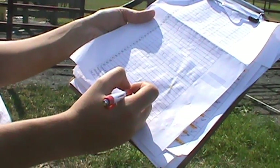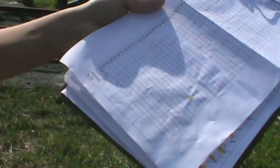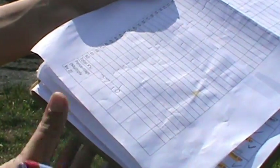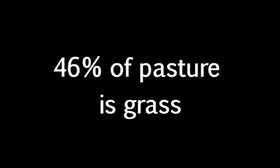Calculate the percentage of pasture vegetative cover for each cover type by multiplying the number of X's in each column by 2. For example, if the white mark lands on top of a grass species 23 times out of a total of 50 stops, the percentage of grass in that pasture is 23 times 2, or 46%.